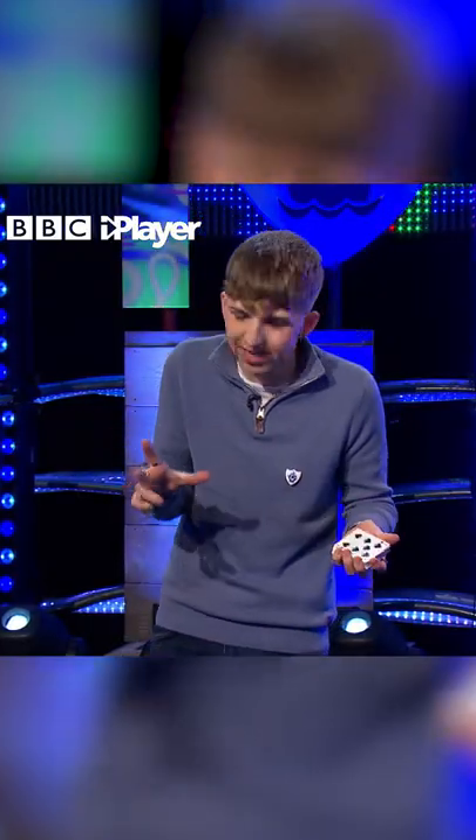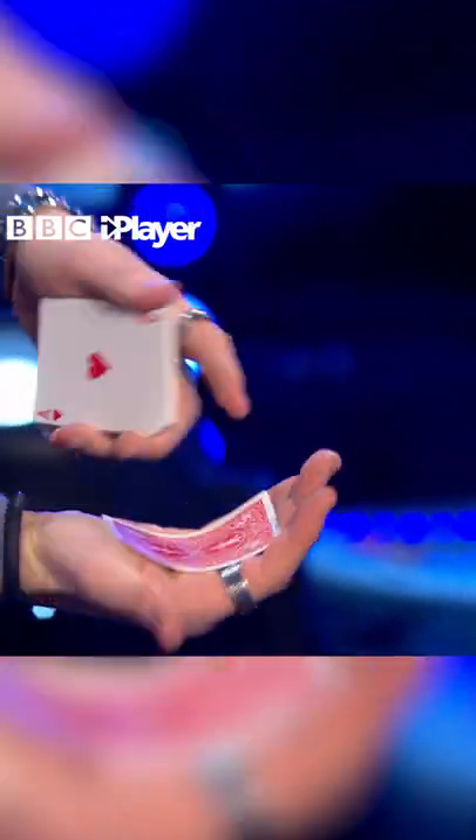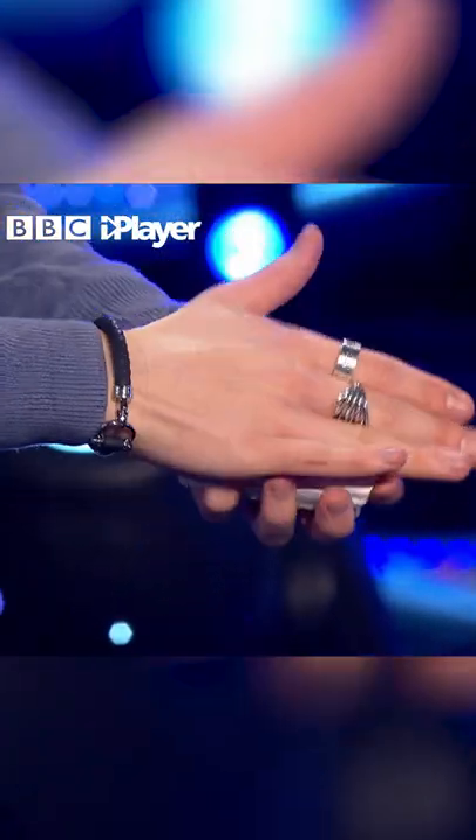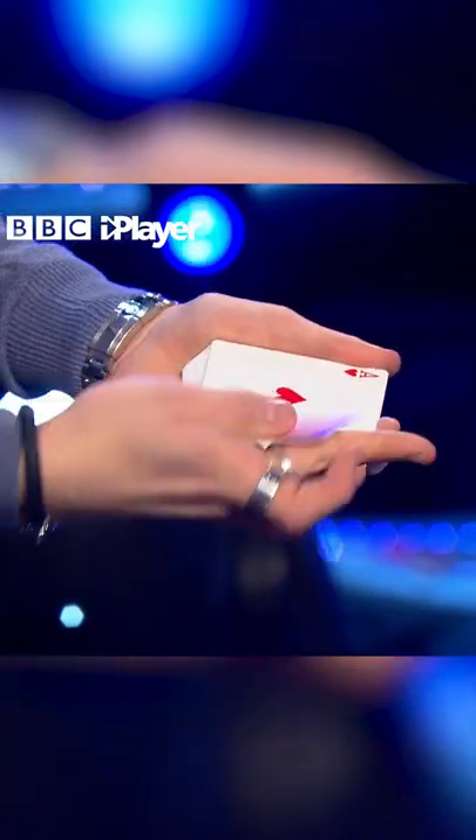Now, this trick is actually really simple. All I'm doing is I'm taking the card, I'm pushing it forward, and I'm just placing it in the palm of my hand, right? So when I push the card forward, I give it a rub, and it looks like the card changes.